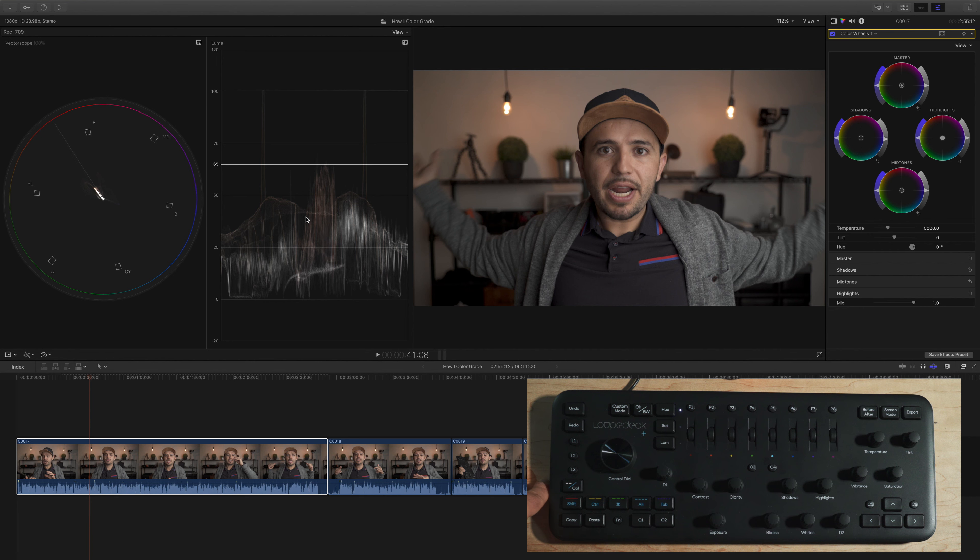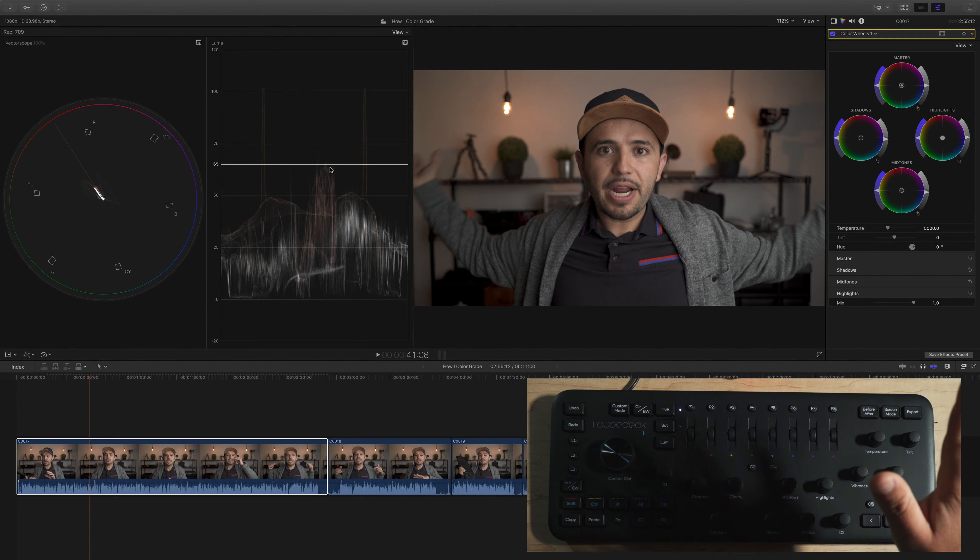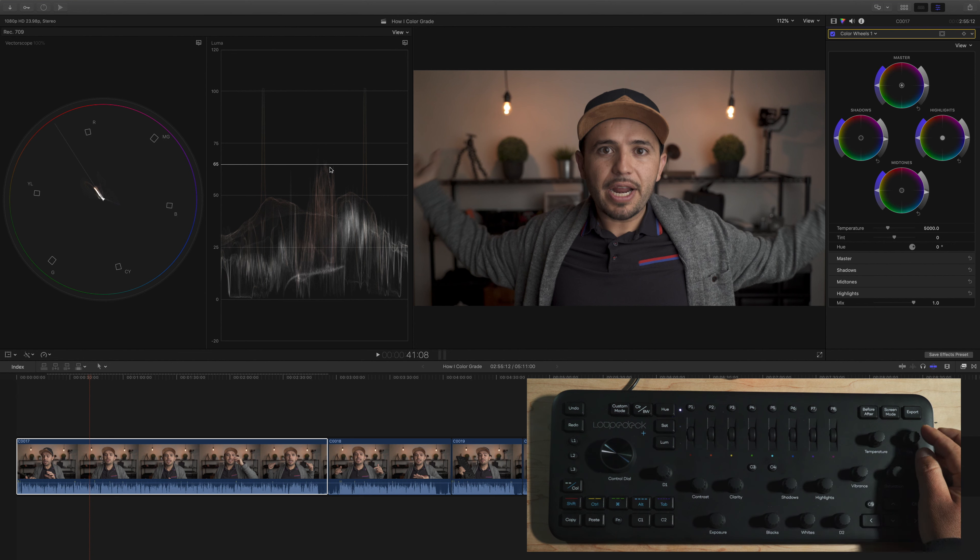Then for midtones, to create more contrast, I bring them down slightly. I'm looking at my skin on the waveform — it sits around 65, which is perfect. I have D2 set to midtones so I just nudge it down a little. Then I bring the highlights down just a bit to create contrast. If you totally messed up your color temperature, you can always change it with the temperature knob — warm it up or cool it down with a twist.